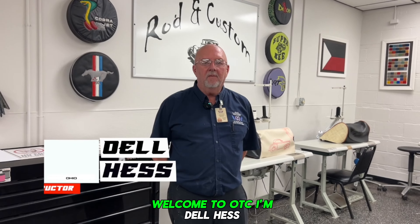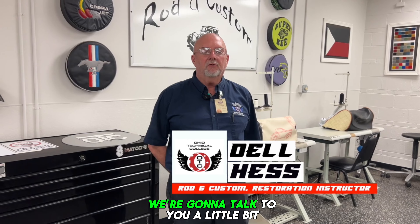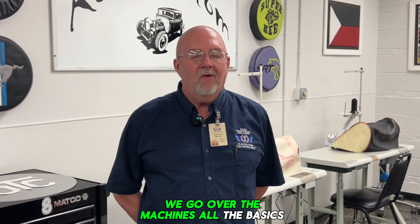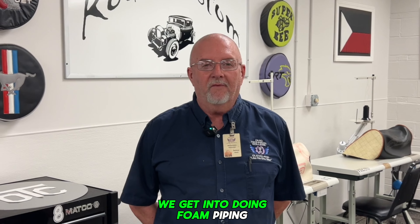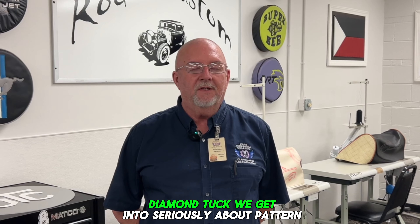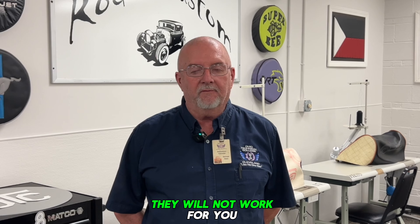Welcome to OTC. I'm Dal Hess, one of the instructors in Rod and Custom and Restoration. We're going to talk to you a little bit about upholstery. We go over the machines, all the basics of sewing, all the different stitches. We get into doing foam, piping, pleats, rolling pleats, diamond tuck. We get into seriously about pattern making — if you don't do patterns properly, they will not work for you.